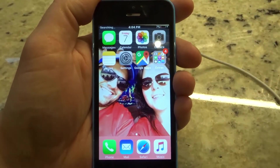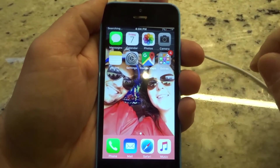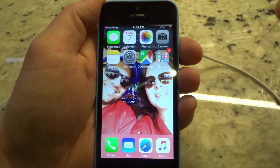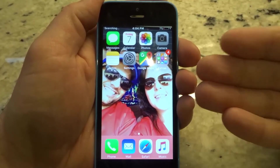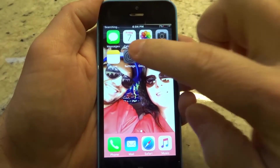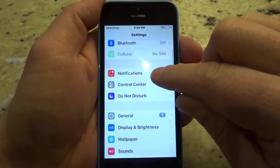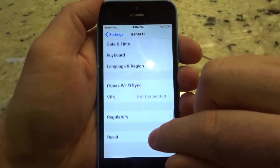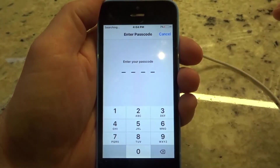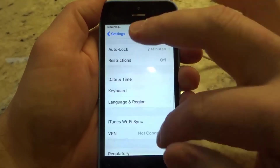That's it — that is how to factory reset an iPhone. It's a simple process. Even if you're using a newer iOS, it's going to be the same, very similar. You need to Erase All Content and Settings — that's the option you're going for. Once again: Settings, scroll down to General, scroll all the way down to Reset, click Erase All Content and Settings, put in your credentials, and you're good to go.